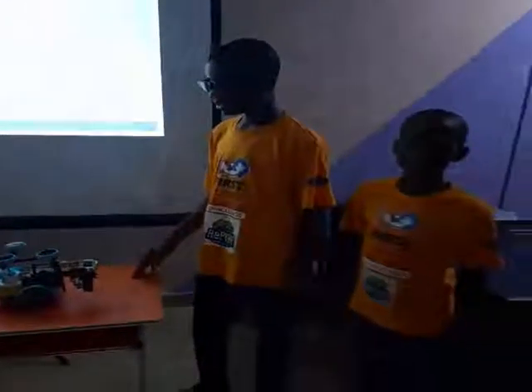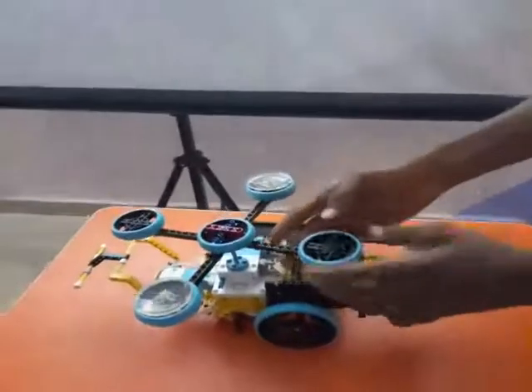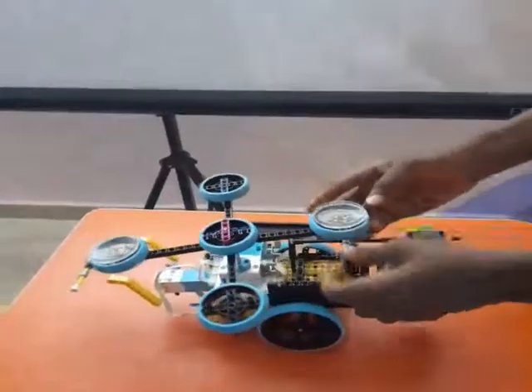We are the Lego Real Coders, and here we are about to talk about the robot design. With this robot design, we gave our robot the name Agrobot. Why? Because it's an agricultural robot that works on the farm.